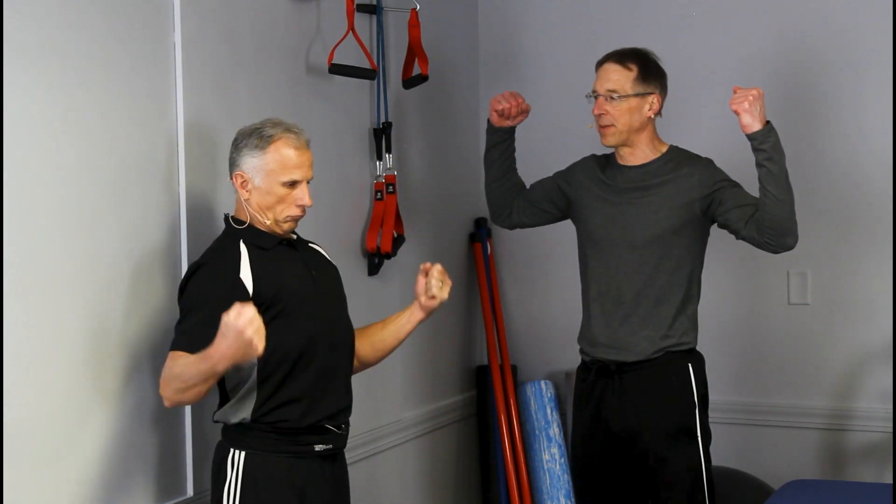All right, everybody get strong like bull! Get your pull-up system from Bob and Brad today.